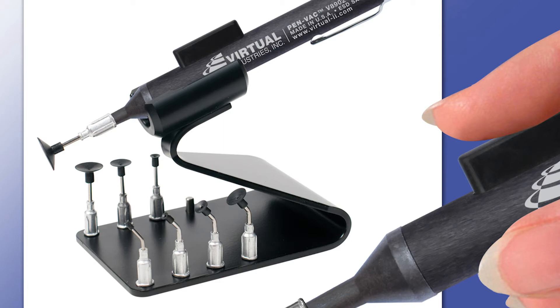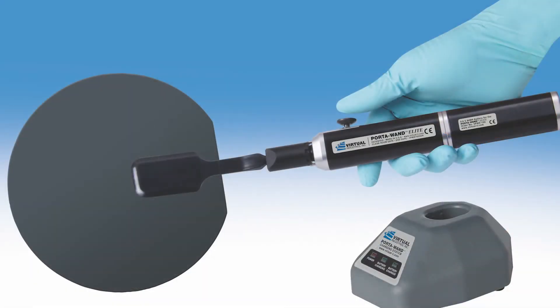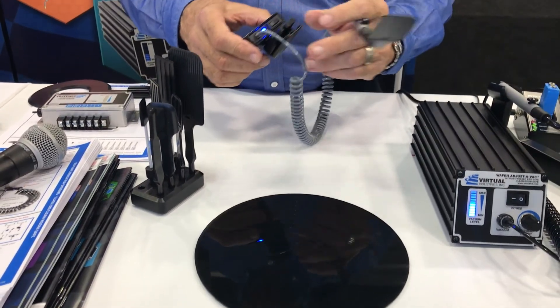We've got another product over here which is more of a mobile product for when you're out on the floor. This is the Packback. It's intended for handling wafers. It runs on a nine-volt alkaline battery which goes in the back, and it has a little diaphragm pump inside to create the suction. It also has a pocket clip so you can clip it to your belt or smock pocket while you're handling the wafers.